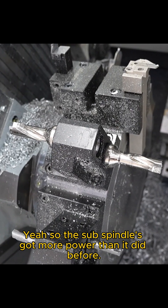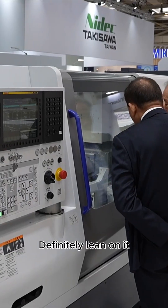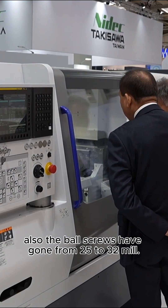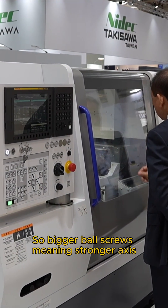There are also spindle upgrades — more power. The sub spindle's got more power than it did before, meaning you can just lean on the machine more. Also, the ball screws have gone from 25 to 32 mil, so bigger ball screws meaning stronger axes.